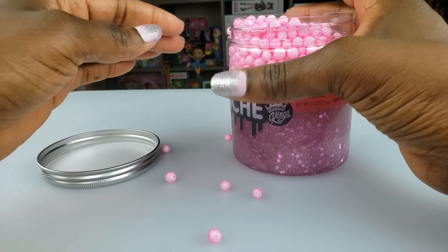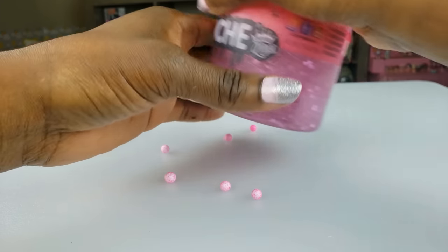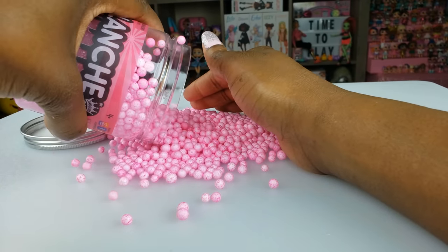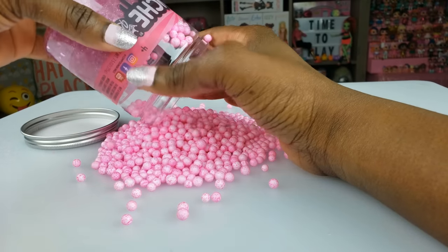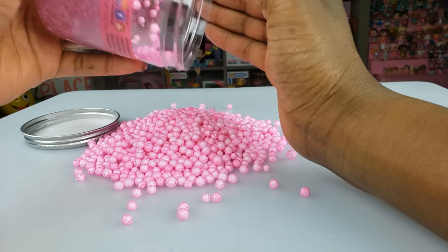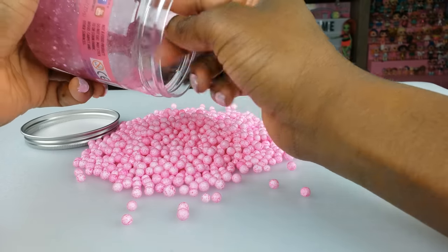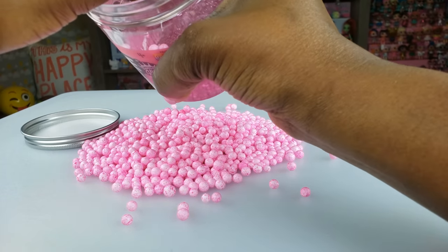Oh my goodness - I wasn't expecting that! I've got some of these little balls going everywhere, so I'm trying to keep them here so they don't roll out too much. Oh gosh, I'm about to make a huge mess - but sometimes messes are lots and lots of fun! We've gotta get these little foam balls out, and they're so pretty. I love the pink of them.